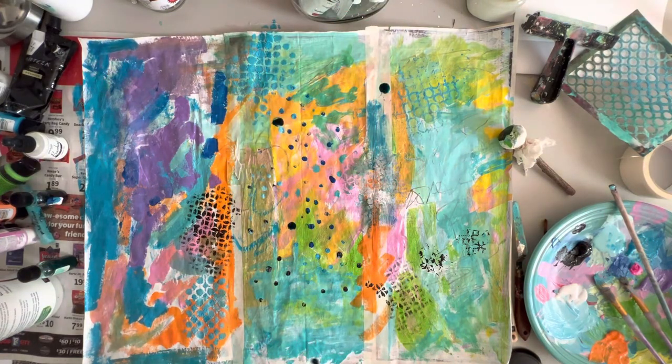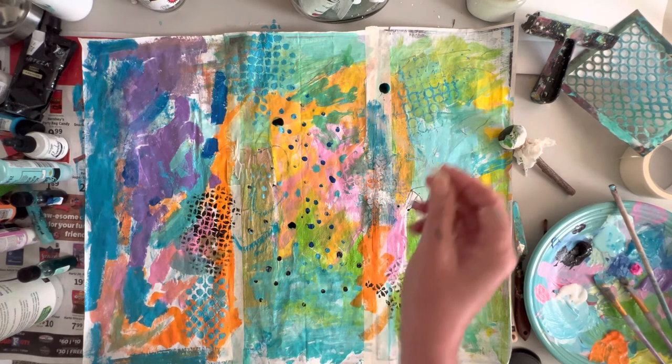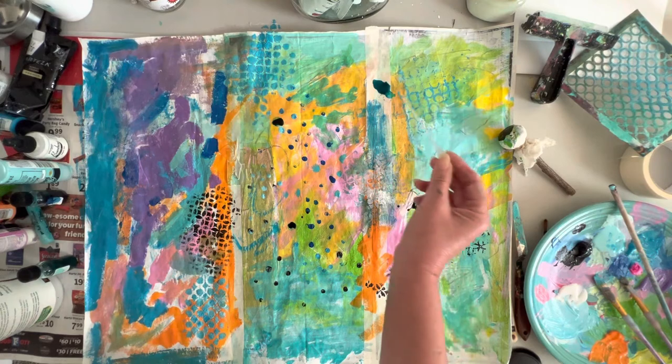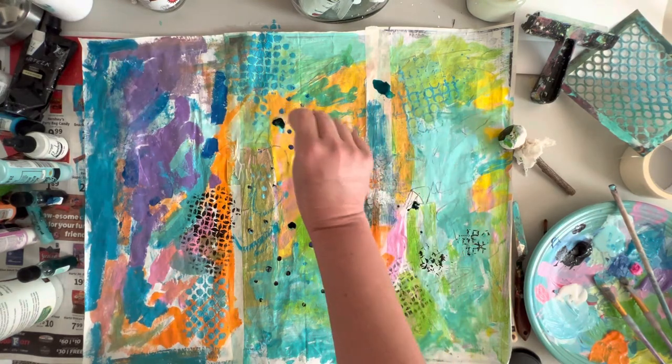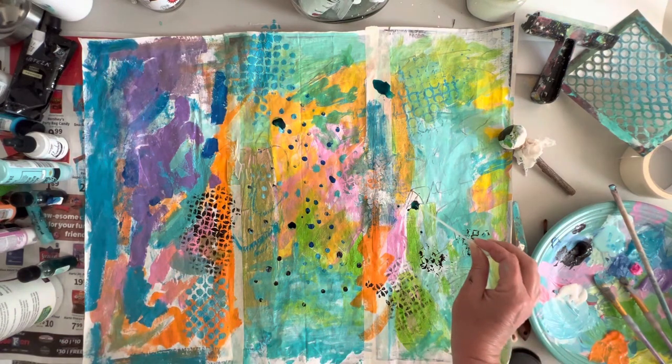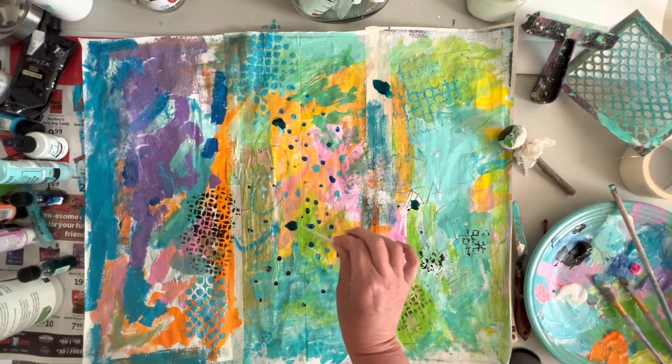Once it's dry you can put some matte medium on it — very, very gently, with a very soft brush, done very gingerly. Because if you rub it too much, the water-soluble paint will lift. I'm just putting a little bit of my paint water in there. I've had these watercolors for two or three years, and that was one of my favorite colors so I've used it a lot.